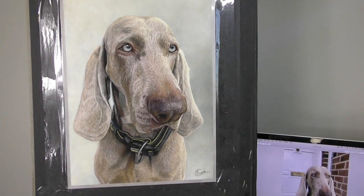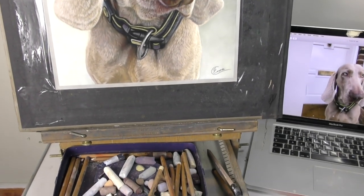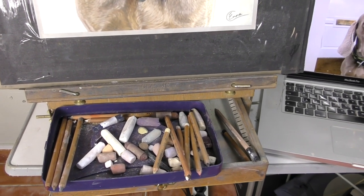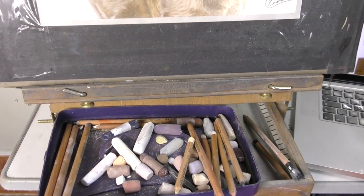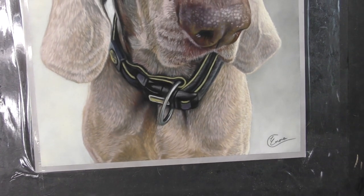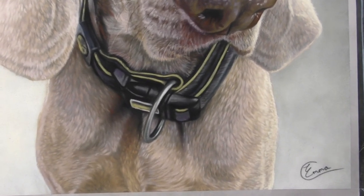Hi everyone and welcome to this narrated time-lapse of Hutch the Weimaraner. Tricky Weimaraner colours which you'll see. Also I'm trying out a paper that's new to me, Suede Matte Board. Hopefully I'll be able to make some videos about that really soon, but for now I hope you enjoy the progression of Hutch.